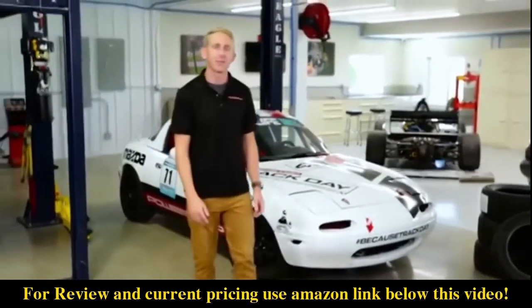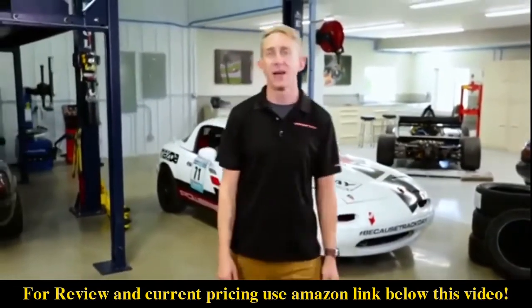Hey guys, it's Chris here at the PowerStop Garage, and today we're checking out our Z23 Evolution Sport Brake Kit.